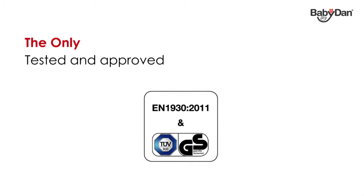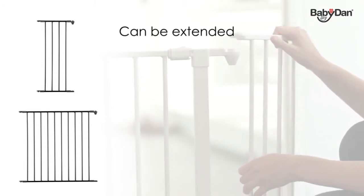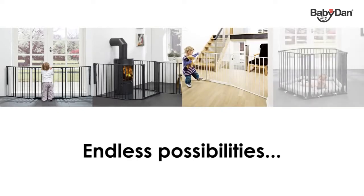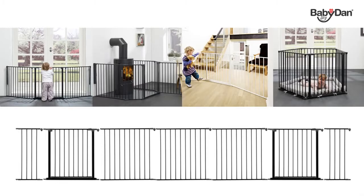You can extend your Configure Medium with sections of your choice within the Baby Dan Configure range, and design your Configure system to suit your requirements. That means you can use your Configure gate as a safety gate covering wide openings, as a half gate, as a room divider, or as a playpen. Depending on the number of sections you put together, you can even put in more than one door section.